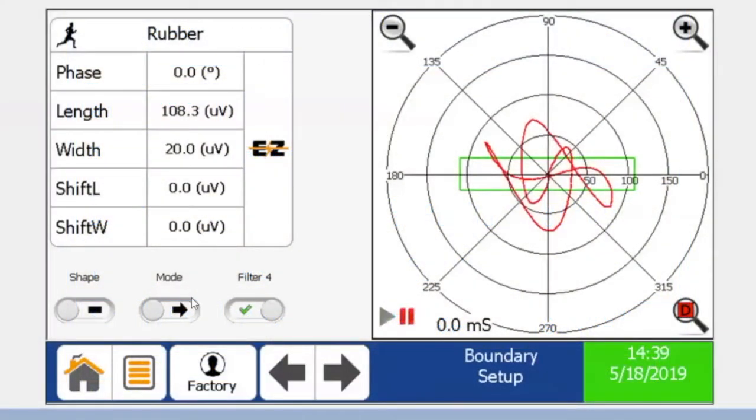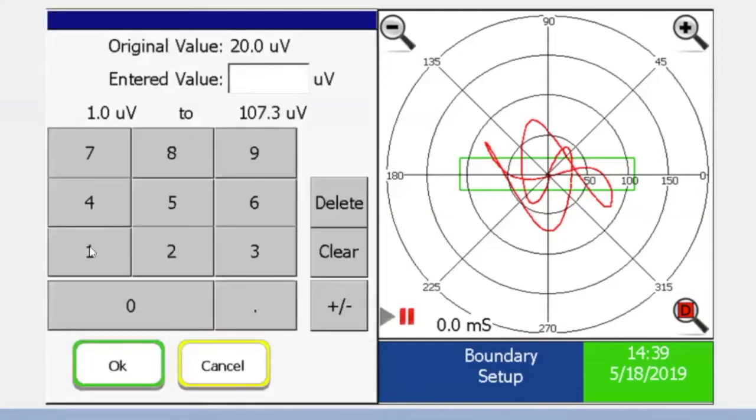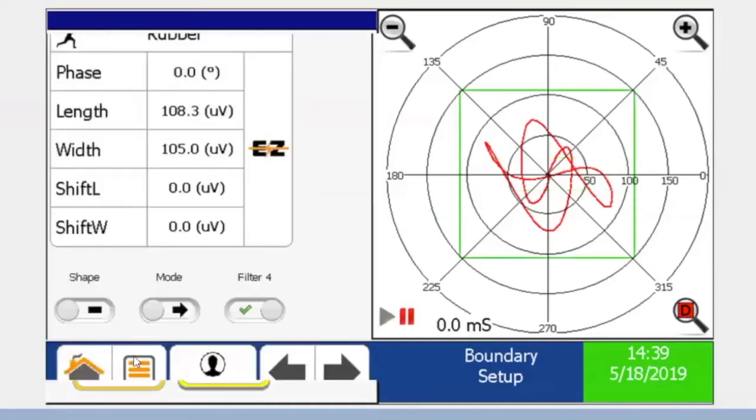The Xtreme metal detector changes all of that. It not only gives users a numeric value, it also includes an embedded polar graph. The Xtreme's state-of-the-art full-color touchscreen interface is a tremendous advantage in diagnosing operational issues caused by product fluctuations.